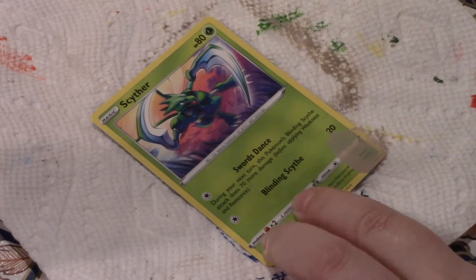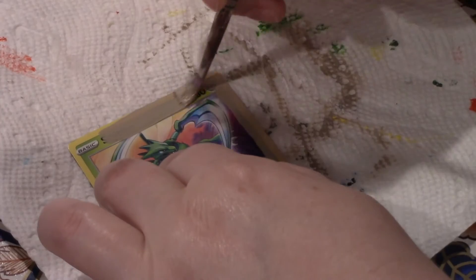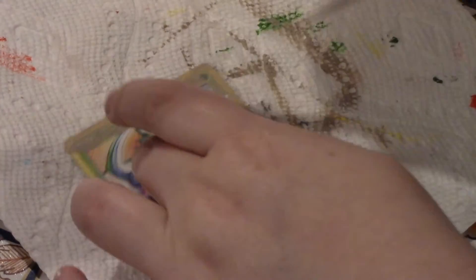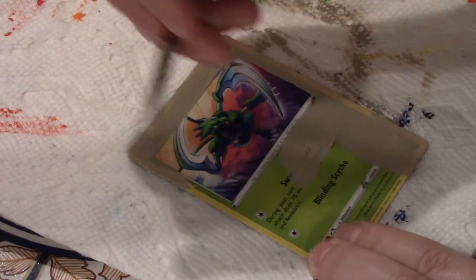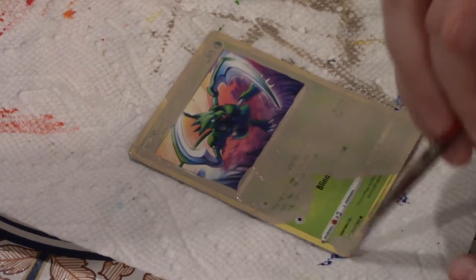Hi everybody! Welcome back to another Let's Paint a Pokemon card, this time the Scyther. I chose this card because it had a very colorful background and I think I do better with colorful backgrounds instead of just a snowy one.